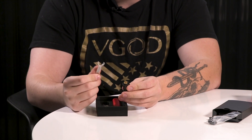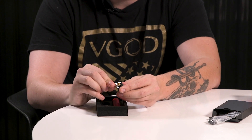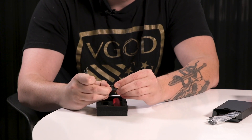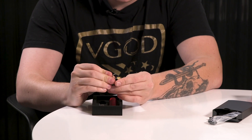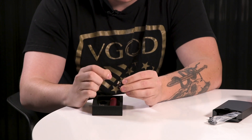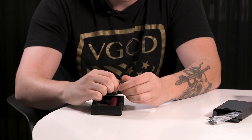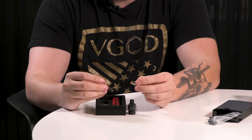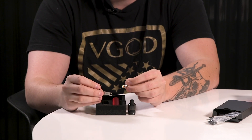You'll want to hold onto that little tool and make sure you don't lose it. Even when the coils have been saturated, it's still a little tough to get the coil out. The tool pops it up enough so you can grab it. It's going to be a little difficult the first time because the o-rings are dry — it won't be nearly this difficult once you've run some juice through the pod.